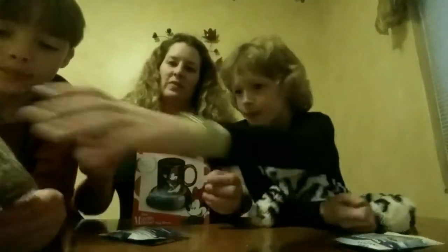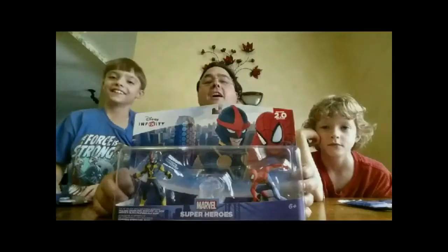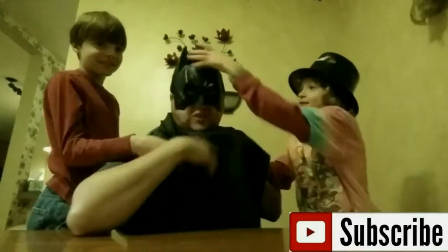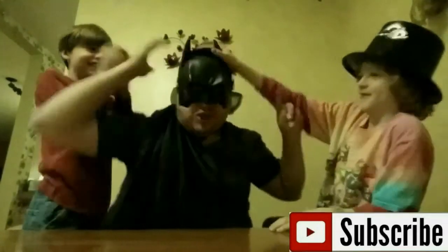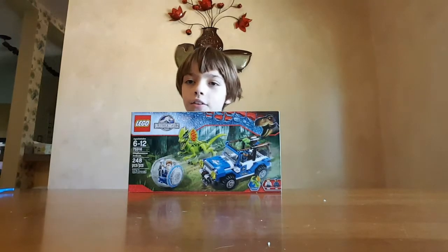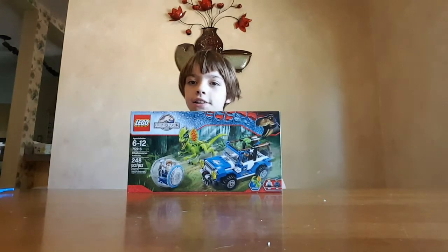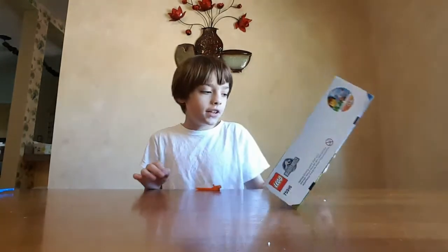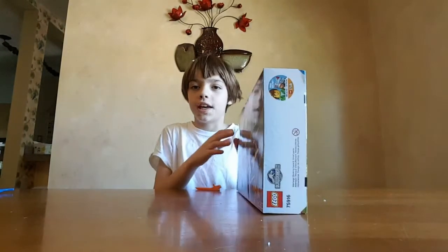A very, very unboxing to all. A very, very unboxing to you. Unboxing is a thing that makes all of you true. Hello and welcome to another installment of A Very, Very Unboxing. Today I'm going to be opening the Lego Jurassic World Dilophosaurus Ambush.